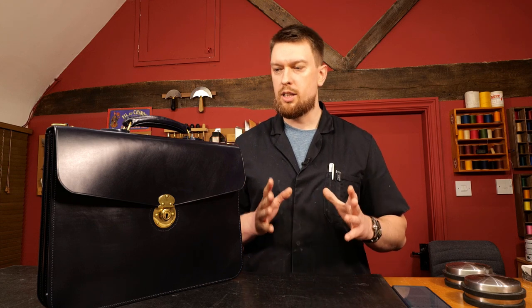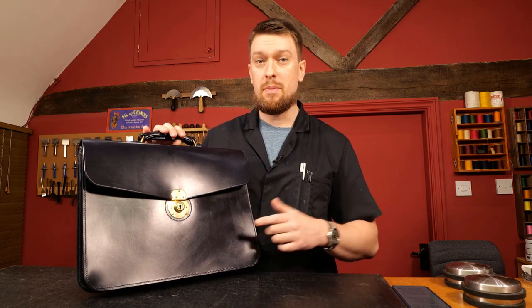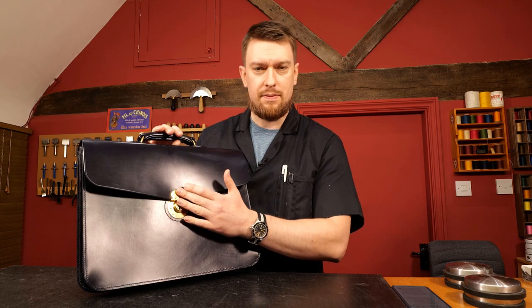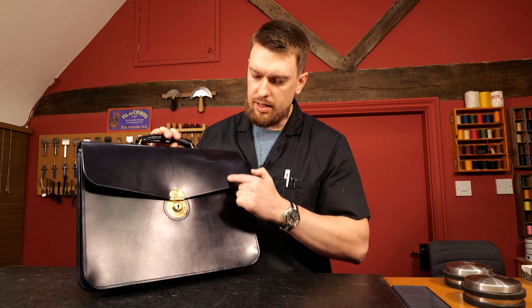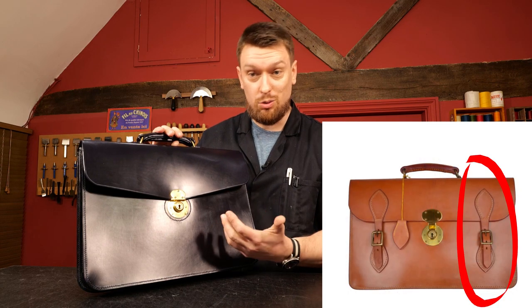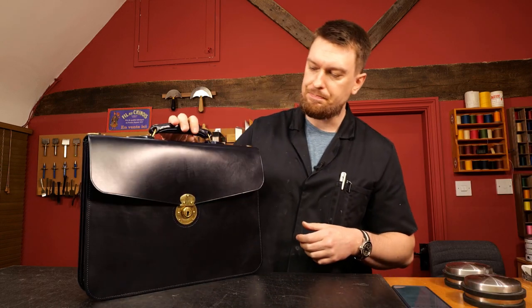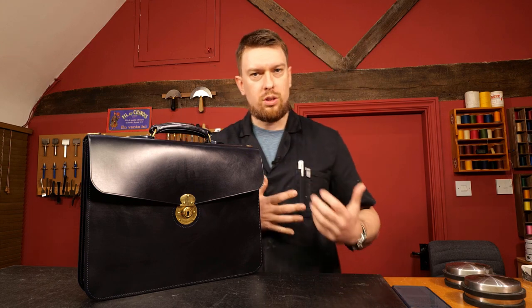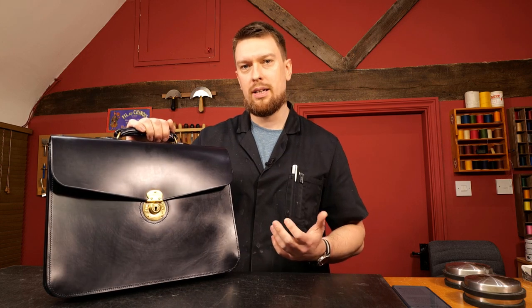Another thing I haven't added into this course, and I'll explain the reasons why, are buckle closures on the front. You may have seen briefcases where there's a central lock and then a strap that goes around the bag, or a piece stitched in with a strip of leather coming down with holes in it, attaching to another strip holding a buckle. That is something you can add to this design - it has more of a minimalist, modern look to it.